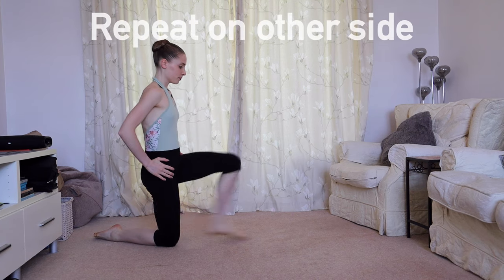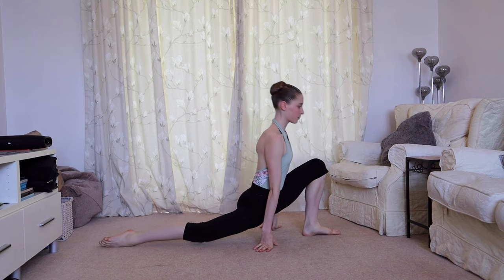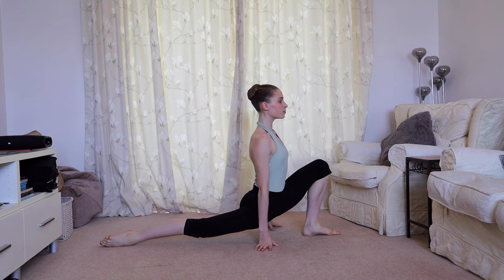Great job. Repeat all the same stretches that we've just done on the other side.